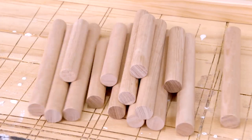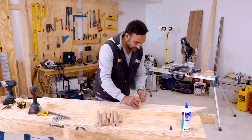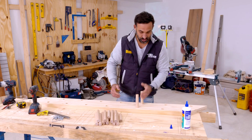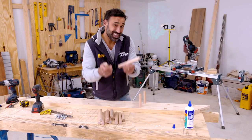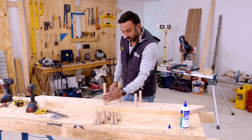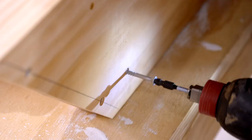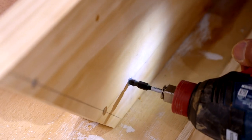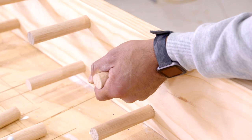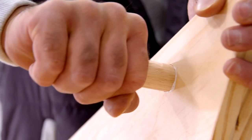We're ready for the dowel. The shorter ones are for the scooter and they go into the holes that are offset. The longer ones are for the skateboard and they go into the holes that are on a 45-degree angle and in line. I'm just going to glue and screw them together. Just make sure that you pre-drill into the dowel — that way you'll prevent the timber from splitting and also cracking the head off your screw.